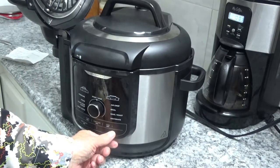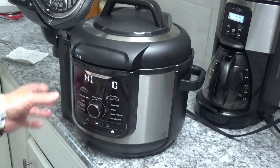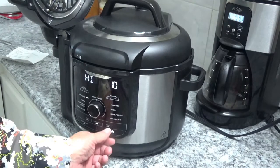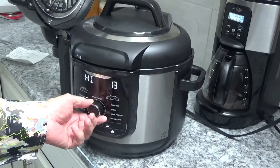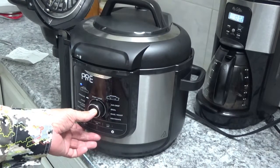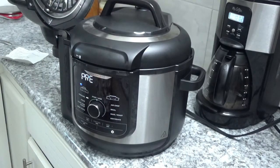Turn on the power and turn it over to pressure — we'll leave it on high. It's set for 10 minutes but I'm going to make it a little more. Hit the time button, and turn it until it comes up to 14 minutes. Hit the start button and there it goes. It'll take about 10 minutes to build up pressure before it starts counting down the 14 minutes, so we'll be back then.